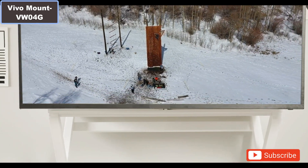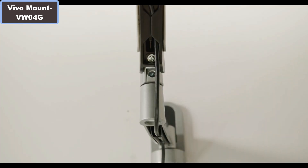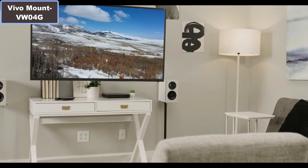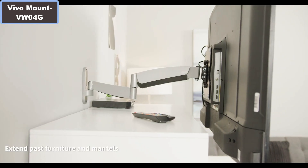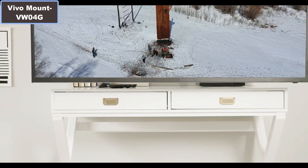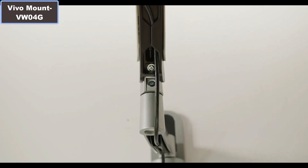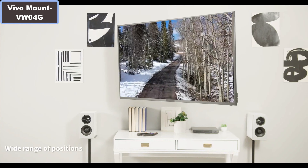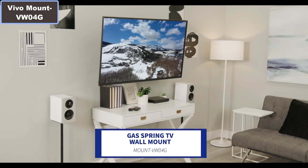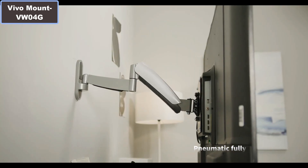Minimum weight of screen must be over 5.5 pounds, and holds TV size 26 inch to 55 inch. Number 3: Features include plus 15 to minus 15 degree screen tilt and plus 90 to minus 90 degree TV swivel for maximum viewing angles, and an internal cable management system. Number 4: Mount collapses flat against the wall for a low profile, and when fully extended sits 24 inches from the wall.